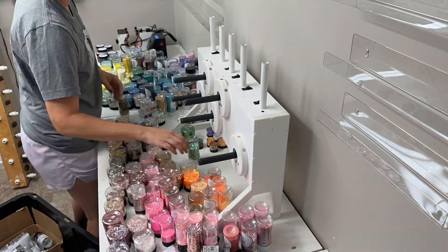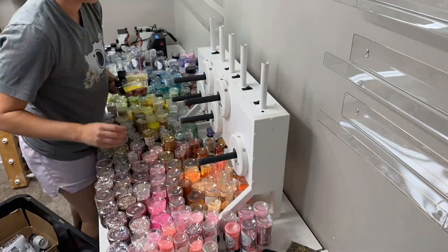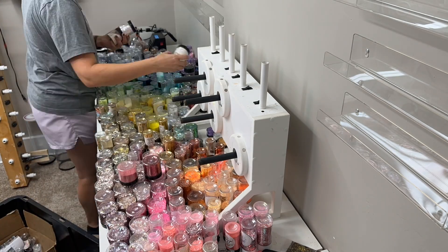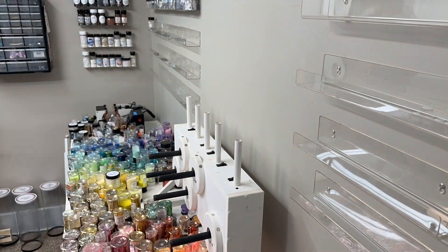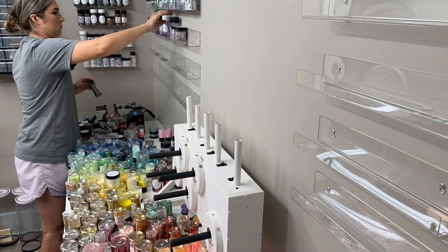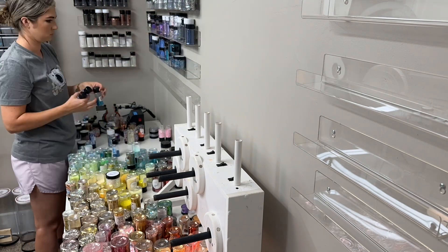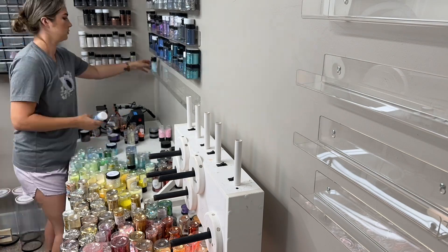And now for the fun part — this is me organizing my glitter, and this is not even half of my glitter right here. I have a total of 211 more glitters that you don't see here on my table that still need shelves. So I will be buying more shelves and filling one of the walls with them.